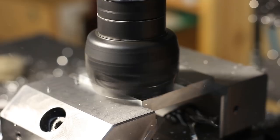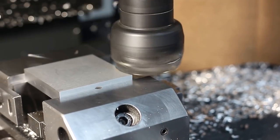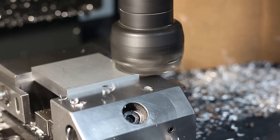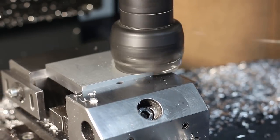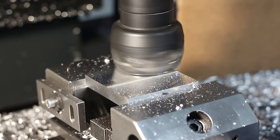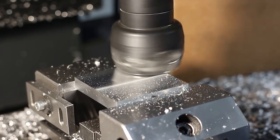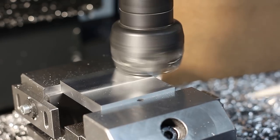Here I'm running the same face mill, just with different inserts, through some 6062 aluminum — running at 1000 RPM, 300 millimeters per minute, and a depth of cut of about one millimeter. The finish is quite decent, so that works quite well.